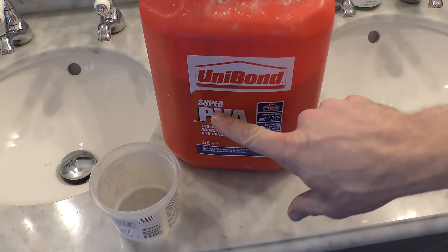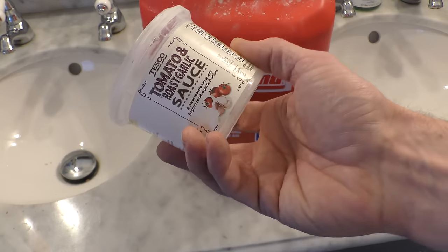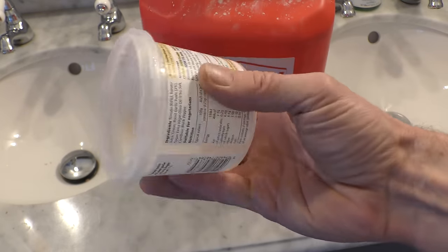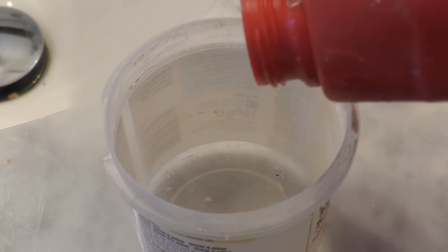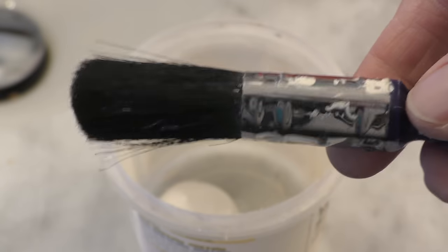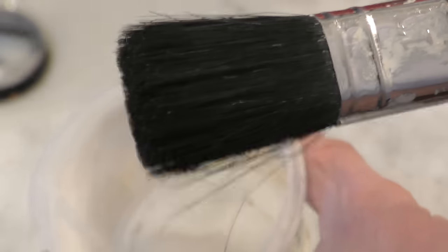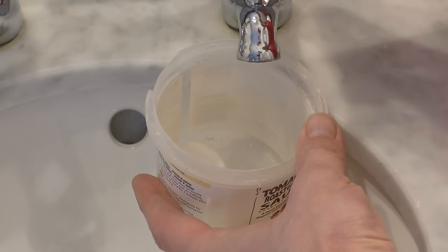Second, sealing the surface reduces suction and therefore stops the filler drying out too quickly and cracking. This is a super PVA but to be honest any PVA will do. I've got an old container — really useful for little jobs like this. We're not going to put too much PVA in here as we haven't got a huge amount to do. I've got a one inch paintbrush, though you could actually use something smaller.